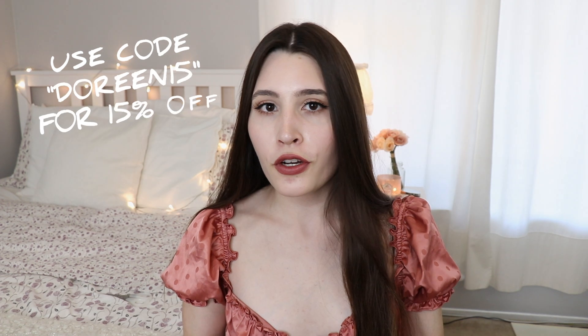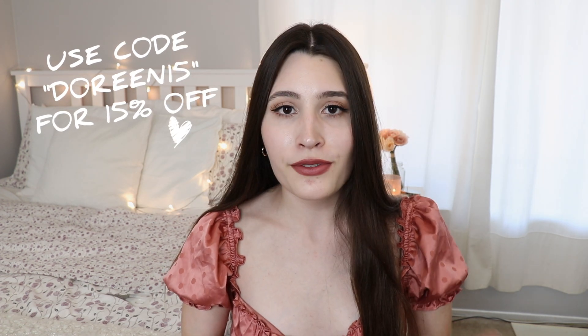I do believe they have some coupon codes — I didn't get a personal code but I'll let you guys know if I do so you can save some money on your order. These items are really affordable, which is great if you're looking for something for a special occasion or just new clothes for spring and summer. Thank you so much to Double Crazy for collaborating with me, and I'll see you guys in the next video — bye!